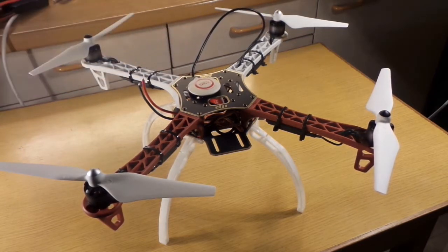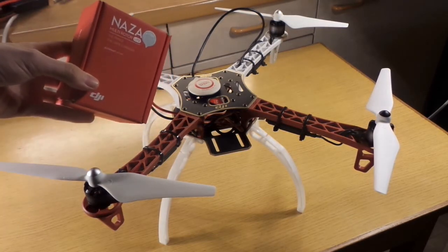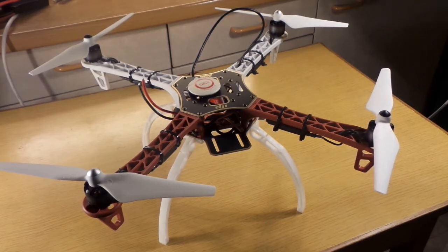Stay tuned, subscribe, and give me a thumbs up to see the next videos where I'm going to finish the assembling of the DJI F450 with the DJI NAZA flight controller M-Lite. Bye!